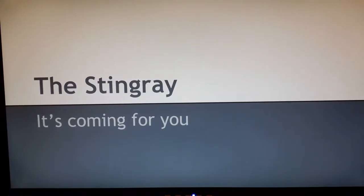Hey everybody, welcome to my presentation here today on stingrays. It's coming for you.